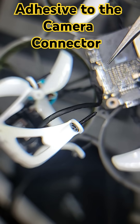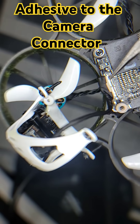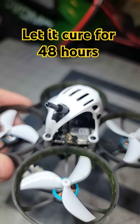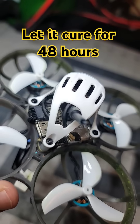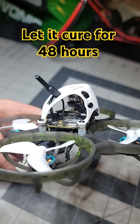The camera connector connects from the camera all the way to this part right here. Put the glue on top of it. Once you're done, leave the drone for at least 48 hours for the adhesive to fully cure. Do not worry — the adhesive does not cause a short circuit to the motherboard. Everything should work perfectly fine. Enjoy flying!